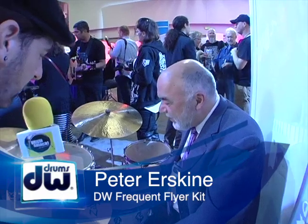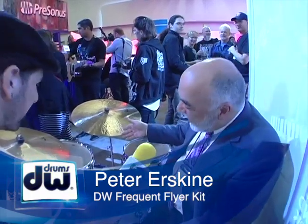So tell us a little bit about what we're looking at here. What we're looking at is a new kit. We call it the Frequent Flyer, and the first thing you'll notice is that the bass drum has a shorter depth than usual. Most bass drums would be 14-inch depth, or nowadays 16 or even 18-inch depth. This one is 12 by 20. We've experimented with different drum sizes for almost four years coming up with this kit — it's been a long time in development — and 12 by 20 won the day.